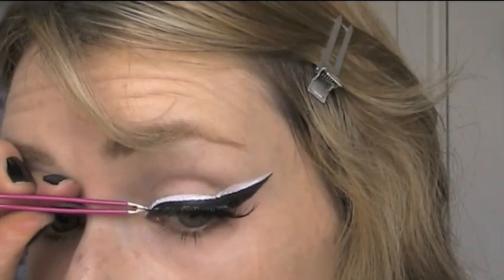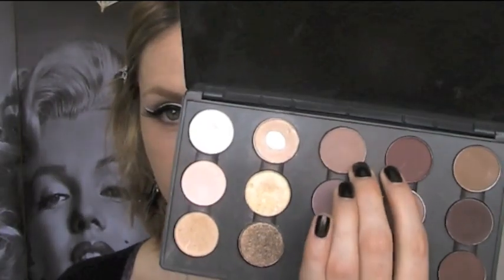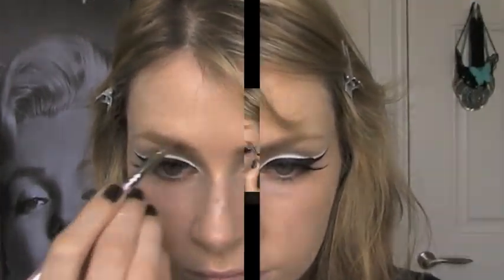You can apply eyelashes if you want, or just loads of mascara. For my eyebrows, I decided to go for a light taupey brown eyeshadow to try and bring down the arch of my eyebrow a bit, just so it's not so harsh looking.